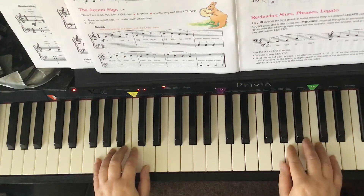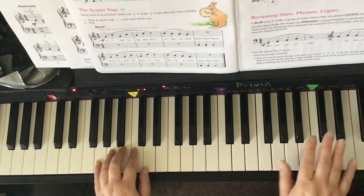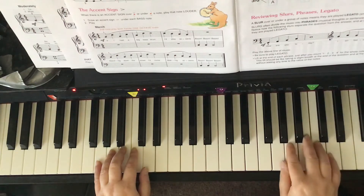Prep C Theory Book page 14, The Accent Sign. Hands are in G position with the right hand playing legato notes and the left hand is going to be playing accent notes.